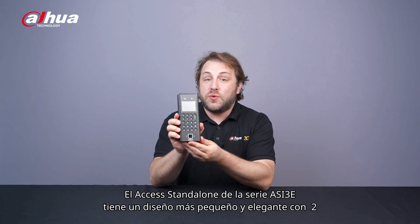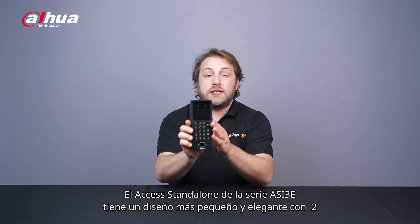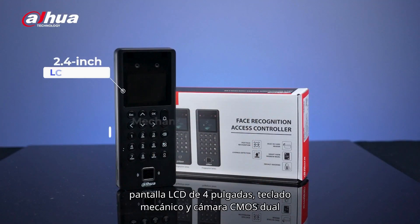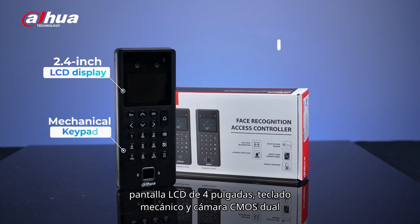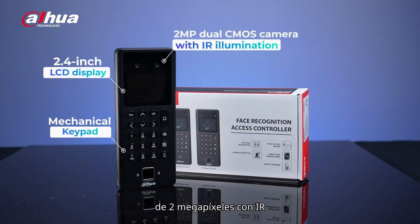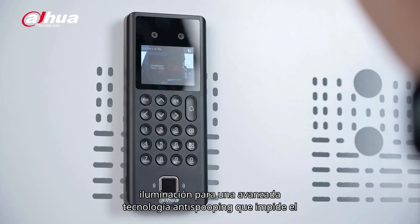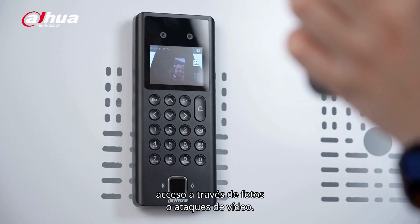The ASI 3e Series Access Standalone has a smaller, more elegant appearance, featuring a 2.4 inch LCD screen, mechanical keypad, and 2 megapixel dual CMOS camera with IR illumination, for advanced anti-spoofing technology to prevent unauthorized access through photos or video attacks.